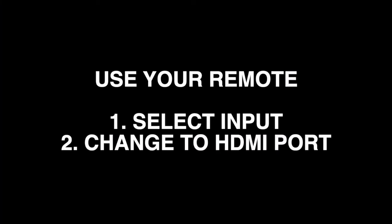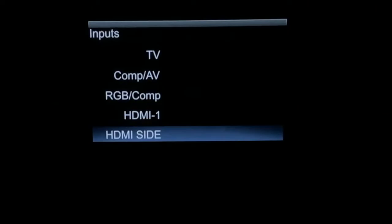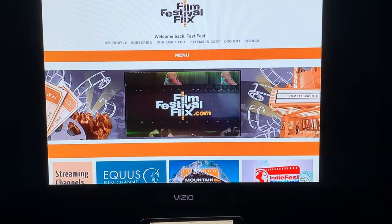With your TV's remote, choose Input and select the HDMI port with which you connected. You are now connected.